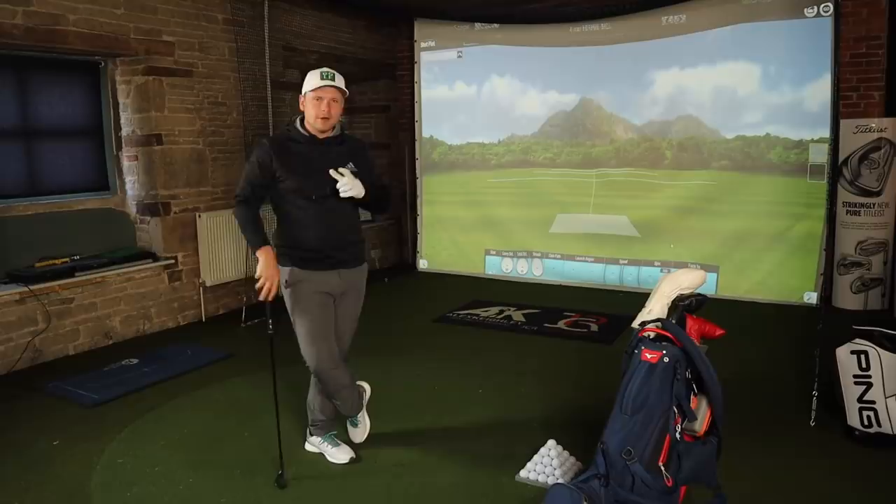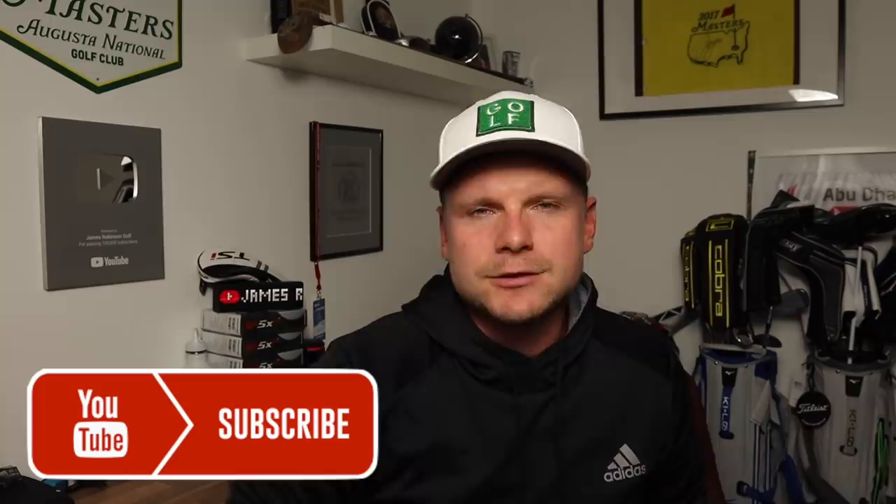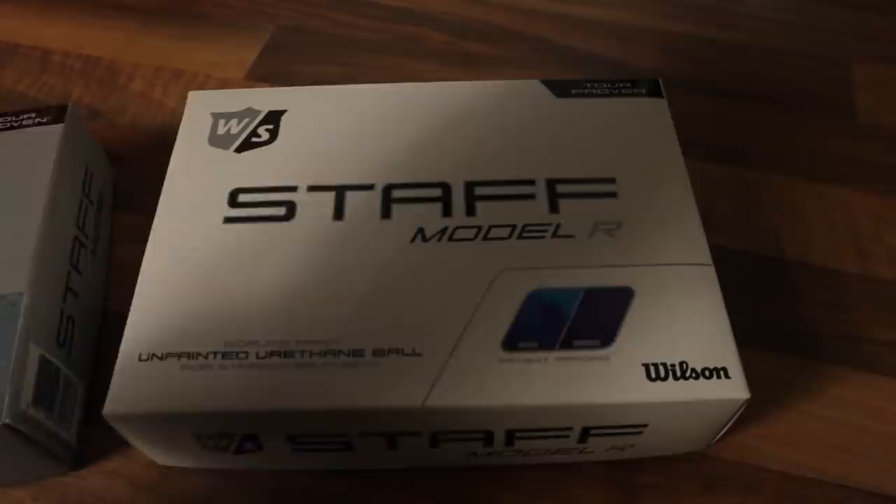The reason why these covers are unpainted - I can't quite get my head around this. As a side note, today I'm giving away a dozen each of the brand new Wilson Staff Model and Model R golf balls, because ultimately my opinion doesn't matter - it's your opinion. All you have to do is be a subscriber, hit that subscribe button, ring the notification bell, leave a like, and comment 'RAW' below.